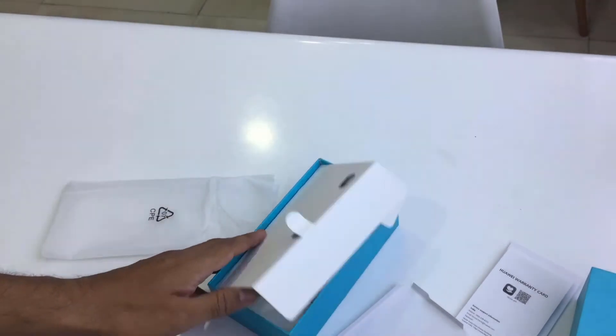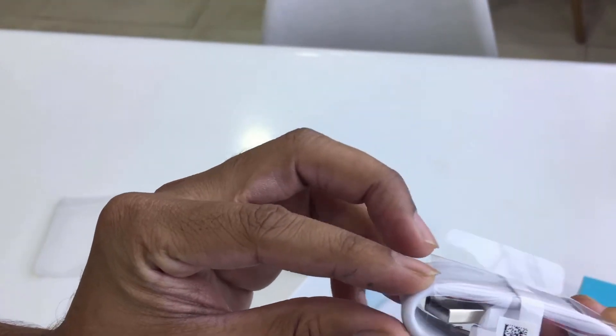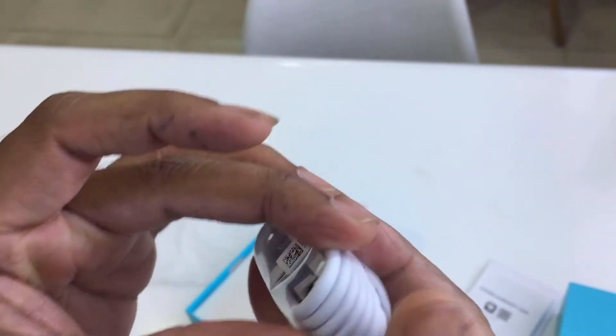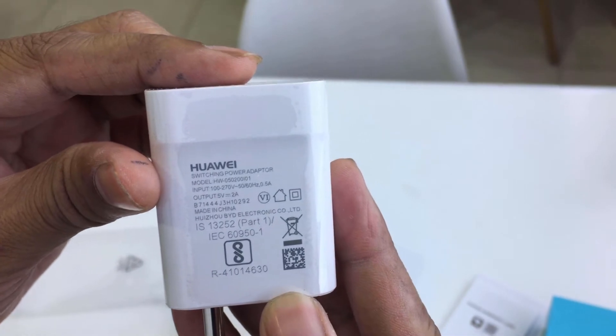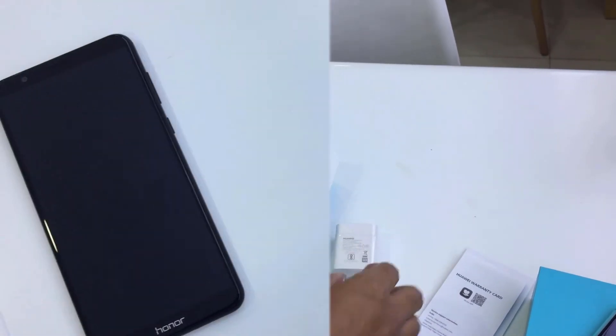Now let's check the rest of the box contents. There is a micro USB cable included. You can also see the Huawei branded charger — it is a 5.2 amp charger, not a regular charger, with Huawei branding.